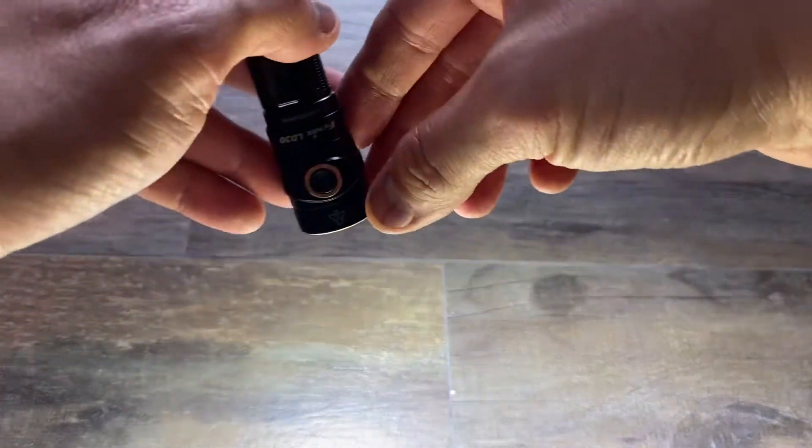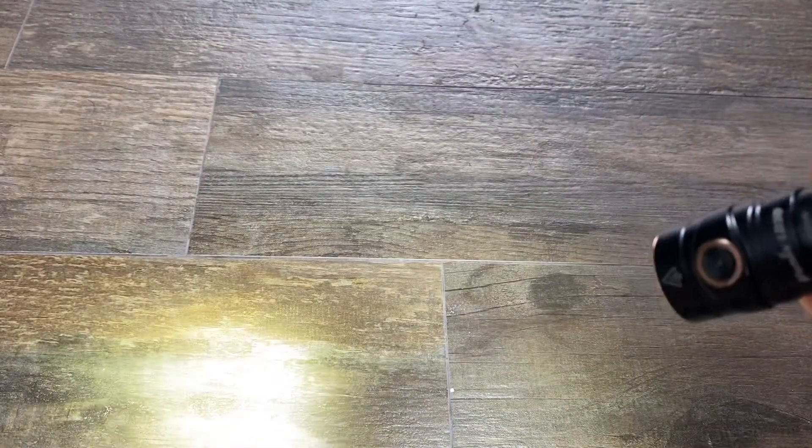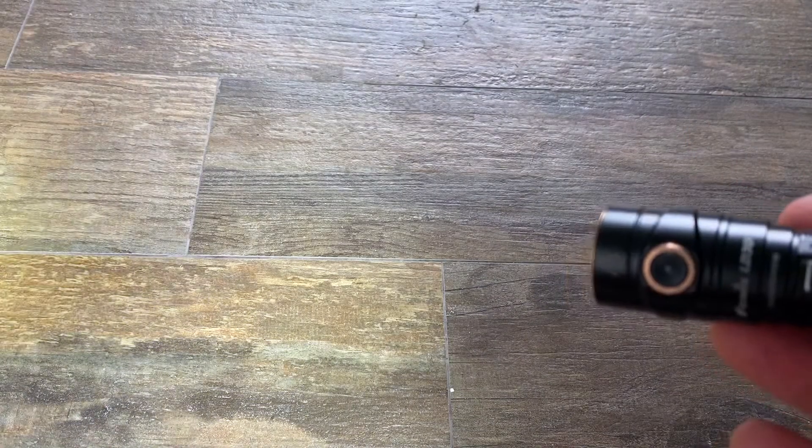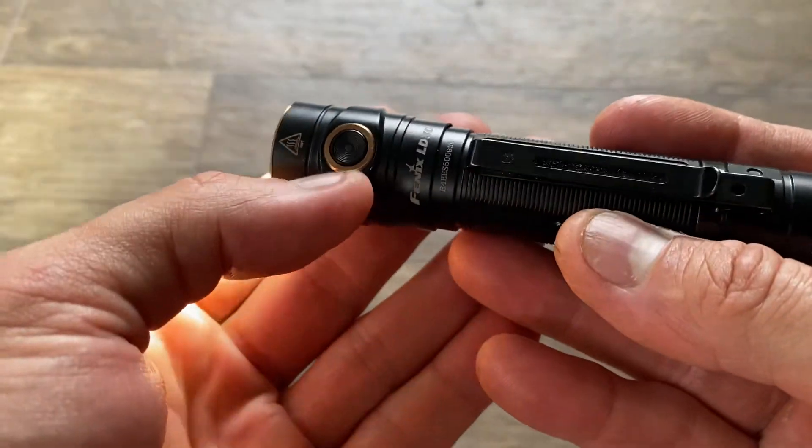You get a battery indicator light, which for some reason is not coming up. I suspect that's because I don't have the Phoenix-branded battery inside, but that button should normally light up.